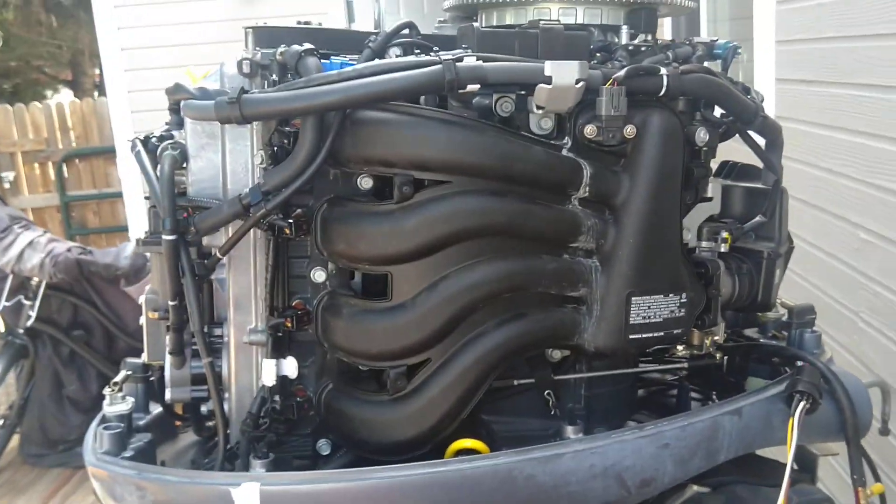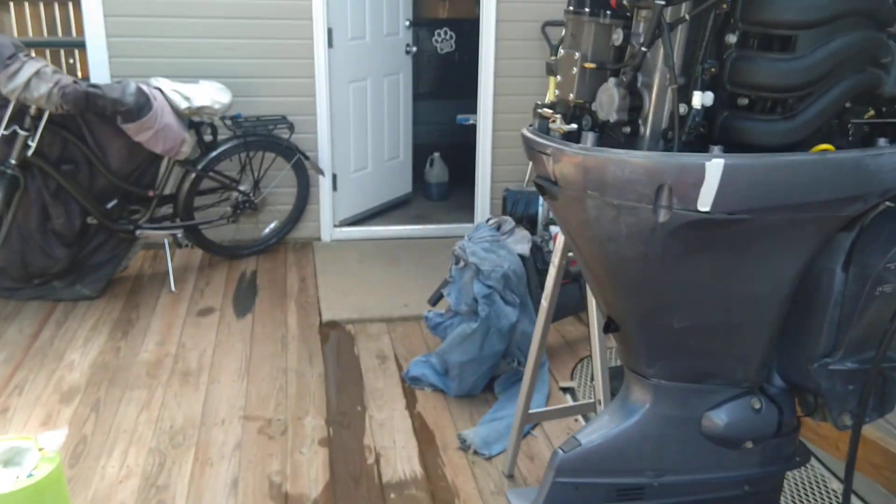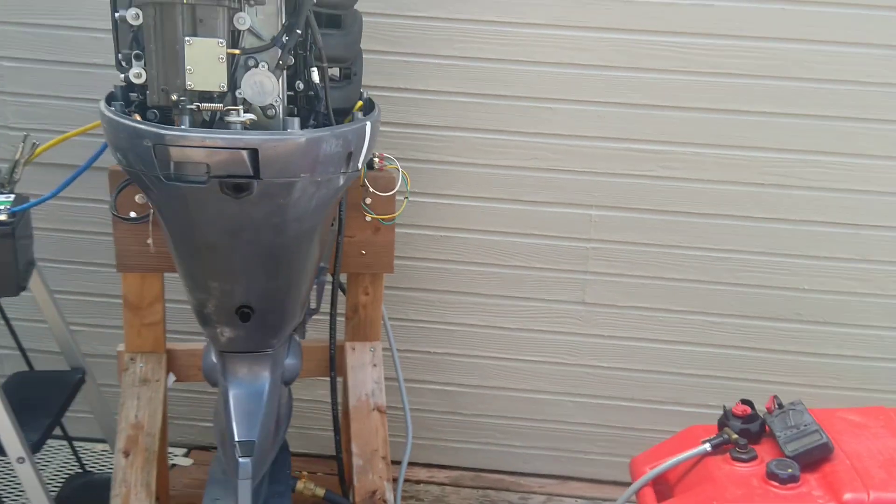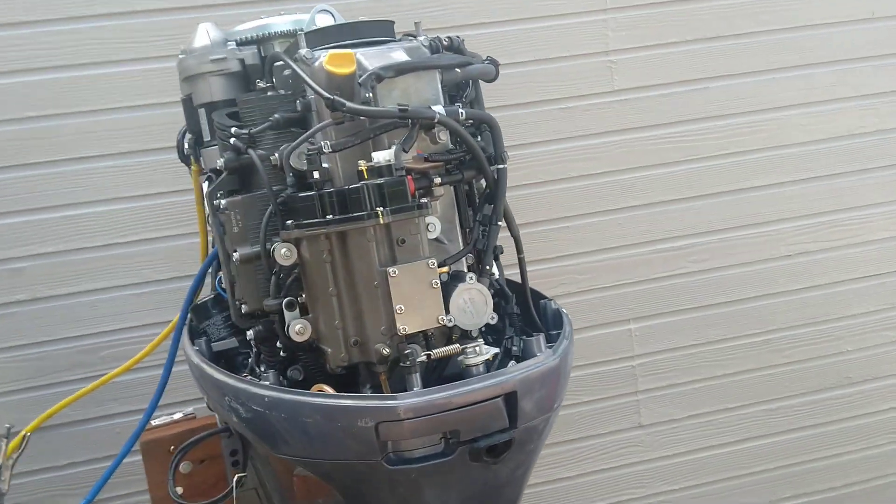Cool, very happy with this motor. I've got the cover down there — I've got to repair the cover — but as soon as I clean things up and put a new impeller on, this thing will be going up for sale on Craigslist. Enjoy.